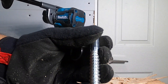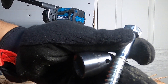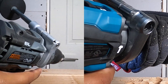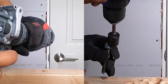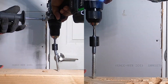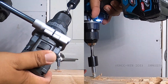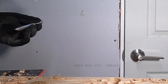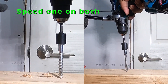Next up, a half-inch by four-inch lag bolt. We're going to be running a three-quarter-inch Makita socket. We're running it right beside the previous hole — one, two, three, go. We're doing speed 1, turbo mode on, starting with the Makita. Second try — one, two, three, go.